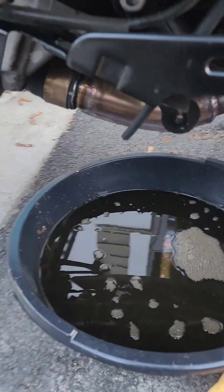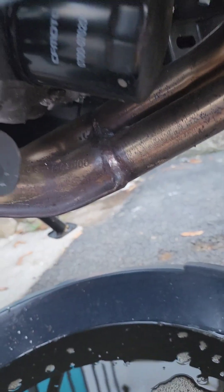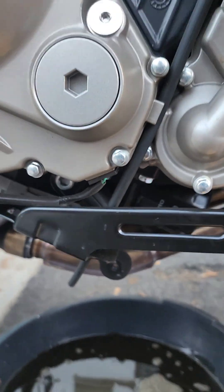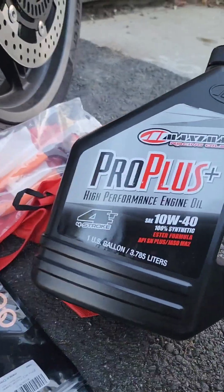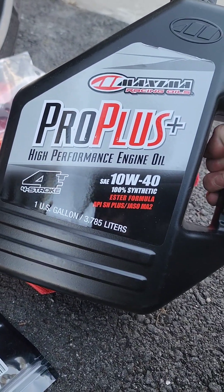The oil is almost done dripping out. I'm about to replace the OEM filter with a new OEM filter. If you don't know where to get it, go on CF Moto's website — they'll ship it to you. I got mine in three days because I was in a pinch. This is the oil that the manufacturer specified.